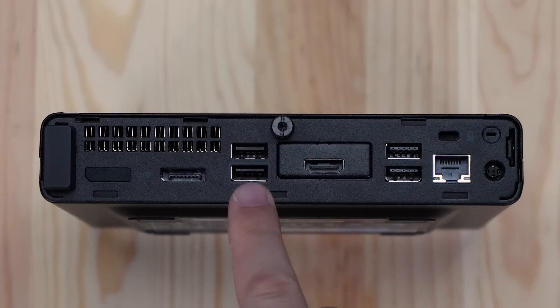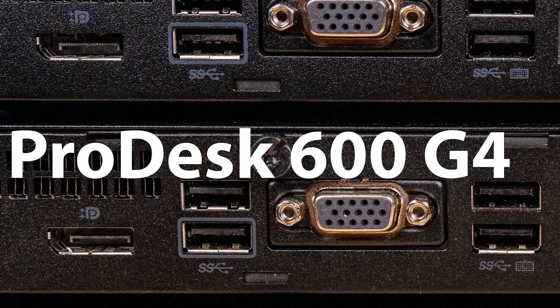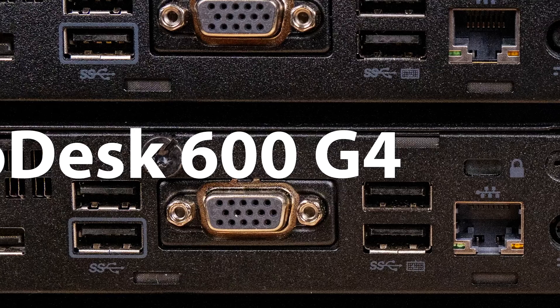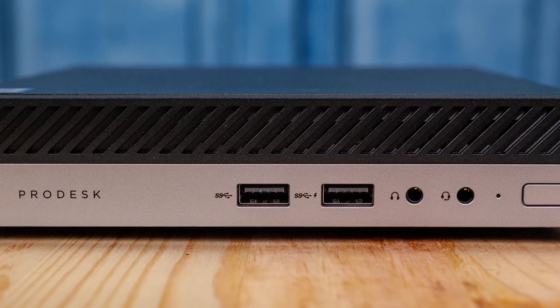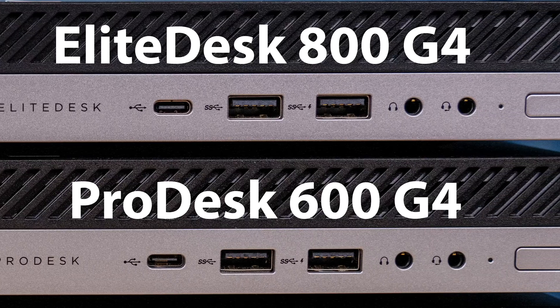USB on the ProDesk 400 G4 Mini is really important to understand, because unlike the ProDesk 600, we get a different port configuration. We get two USB 3 ports but then only two USB 2 ports. On the ProDesk 600 series, which is kind of the next level up, we actually get four USB 3 ports — that's a very important difference between the 400 and 600 line. The ProDesk 400 G4 also didn't have a front panel USB Type-C port, but the EliteDesk 800 and the ProDesk 600 G4 did.